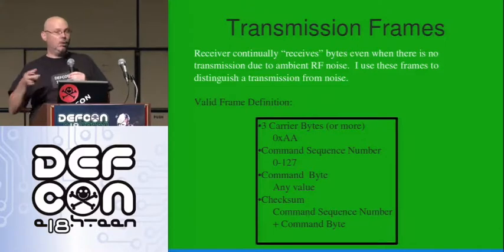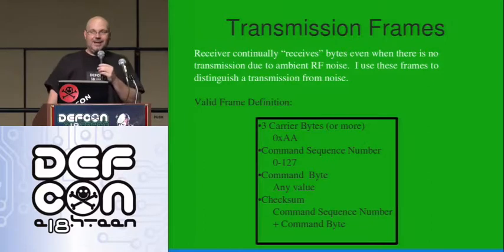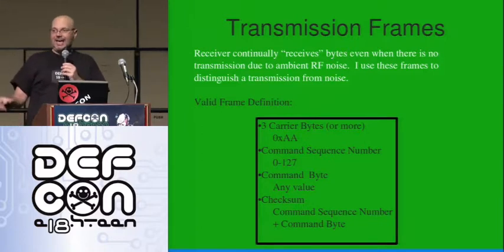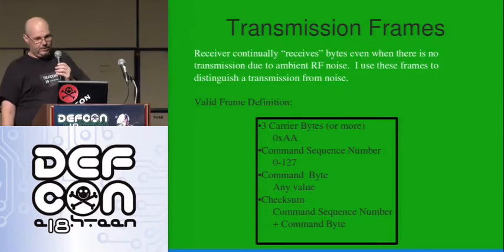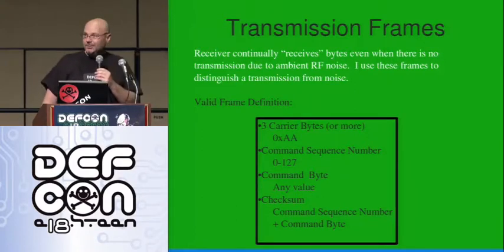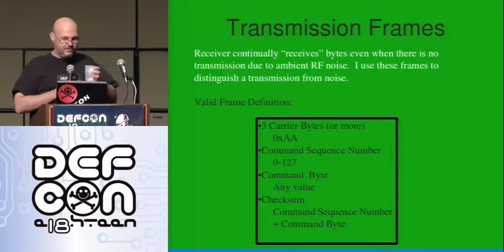The frame begins with a three-or-more-byte carrier of 0xAA. Then it's followed by a command sequence number. We identify the attack that the receiver is going to run with a byte — right now I'm just using four bits, but you could easily run up to a full byte with the code I've got. And finally, a checksum, because this radio frequency can be pretty noisy. We want to make sure it was received correctly — we don't want to run the wrong attack. Maybe it was supposed to be a demo and it ends up erasing all their files. That would be bad.